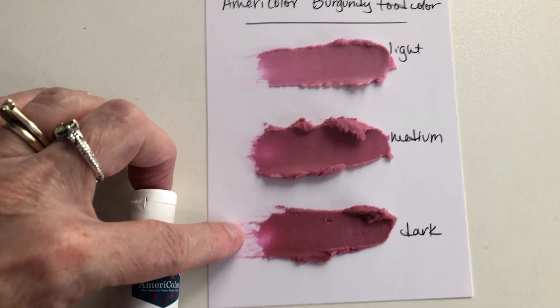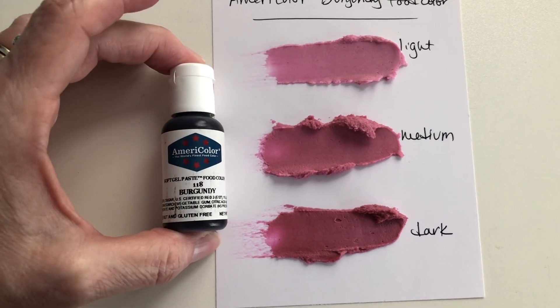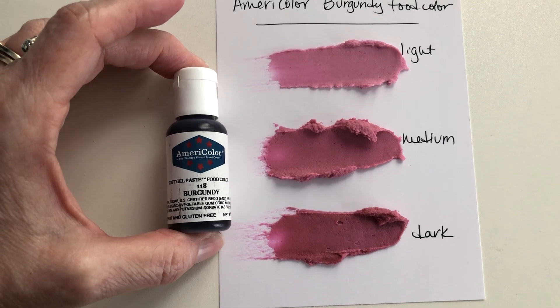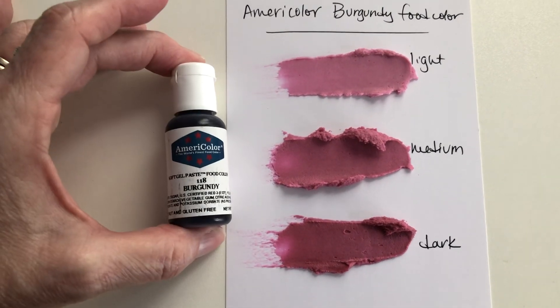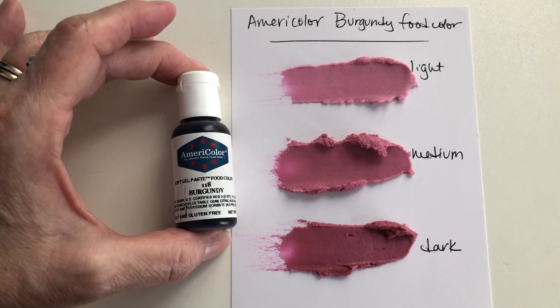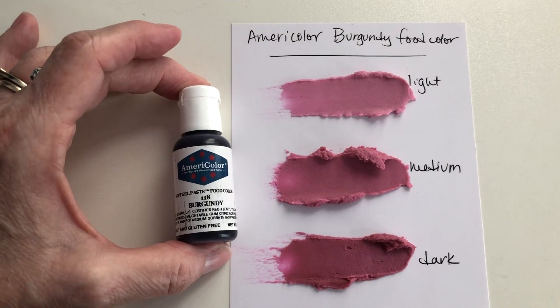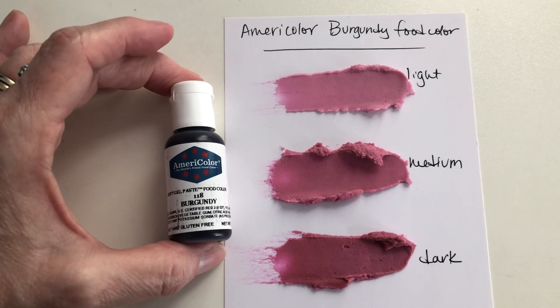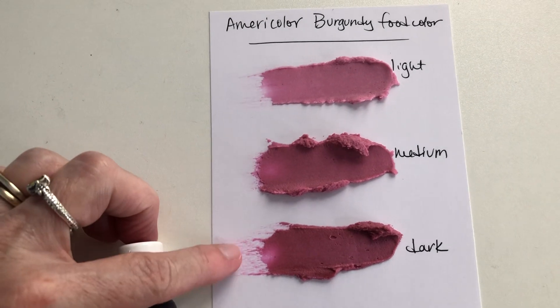This is two drops and this is three drops of the food coloring. You would have to add a lot of this to get a really dark burgundy for a lot of icing. But if you let this sit out overnight, sometimes that will make the icing get darker — if you're using colors like red or black. It is a nice dark burgundy color.